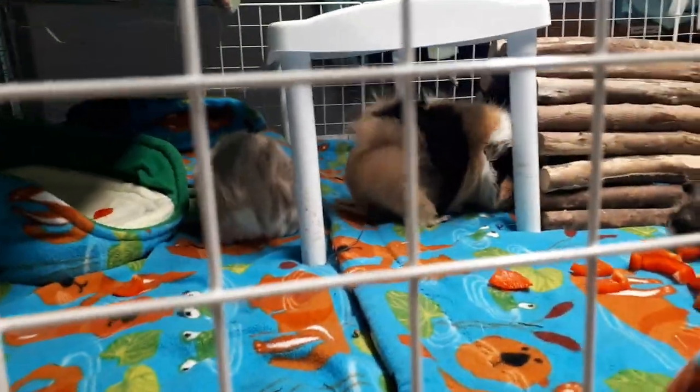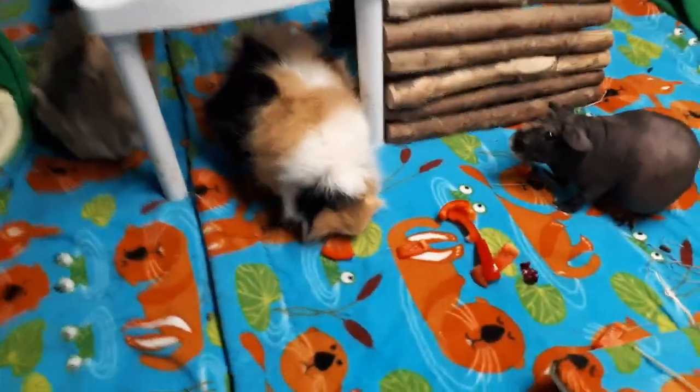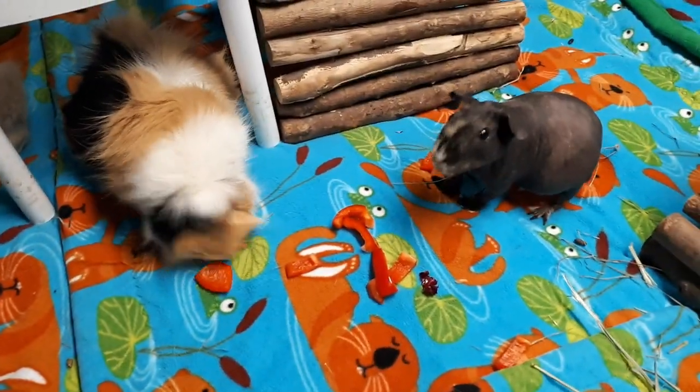Let's see the other guys — we got Busby and Autumn, and Annie. Hi Annie, how are you? Oh Buzz, what a cute little bum.